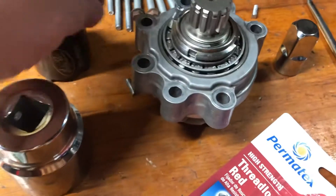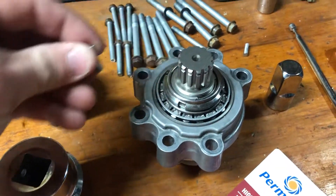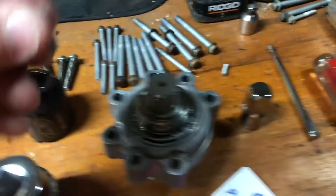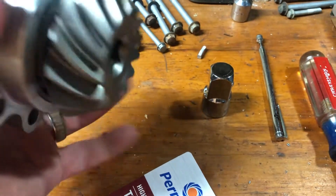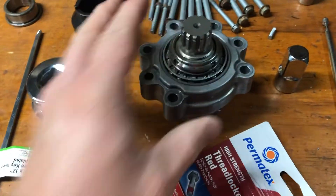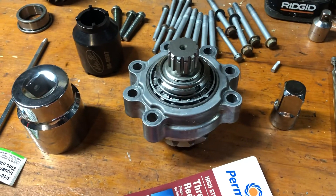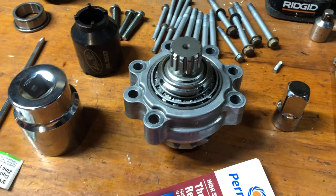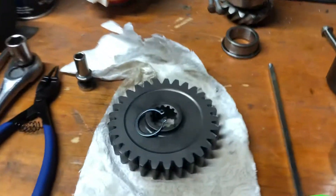One of the things I did during assembly: I put the bevel gear in the freezer and heated the bearing that goes on the end in the oven to 200 degrees for about an hour, and that sucker just slipped right on there.